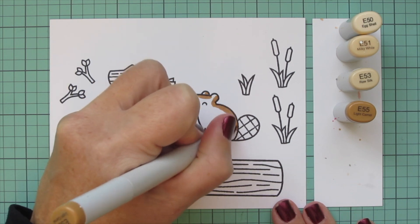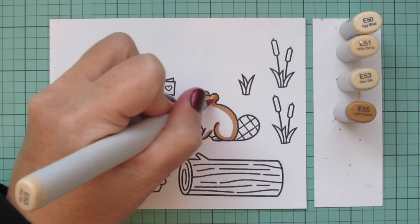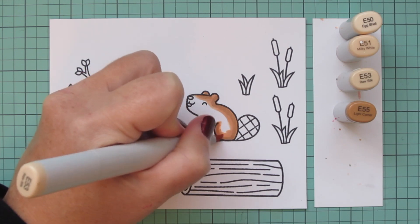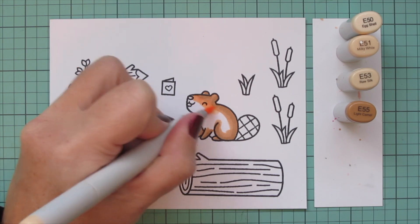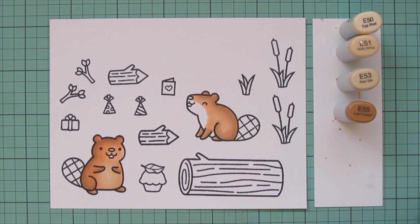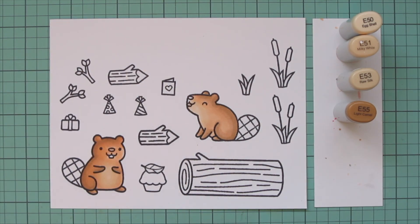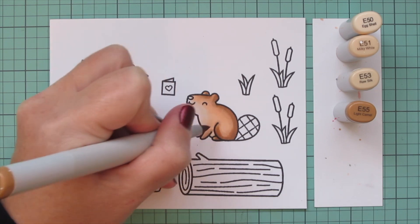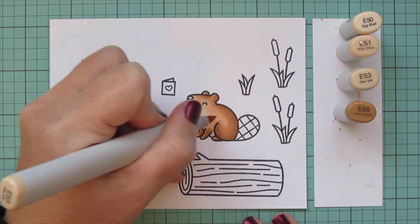I'm coming over to the second beaver and doing the same process for him, starting with the E55 on the right-hand side of his body since he's facing toward the left — his shadows fall down his back. I'm blending out the E55 with the E53, then coming in with E51 to fill out most of his body, saving room on the lower face and belly for the E50. I was pointing out those harsh lines that I want to remove, so I'm going in with that second layer.